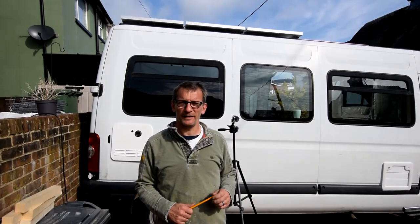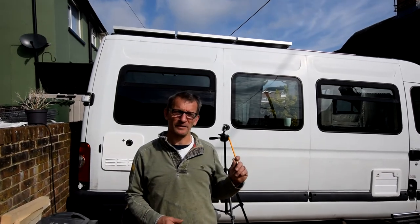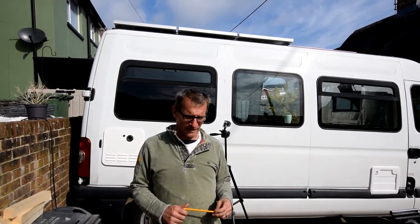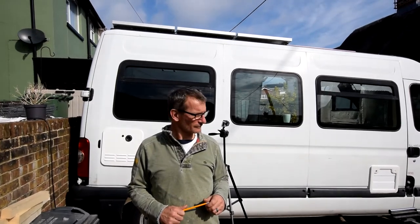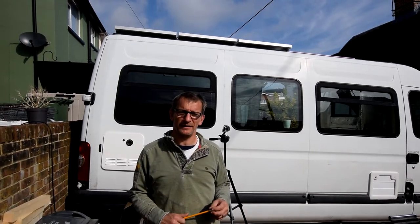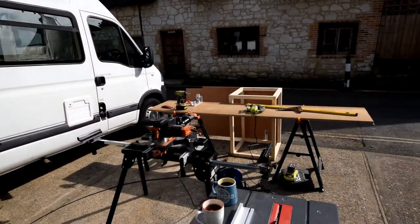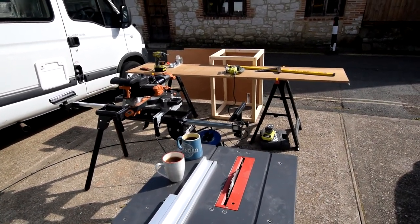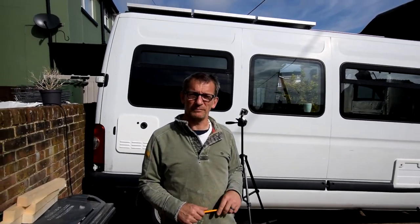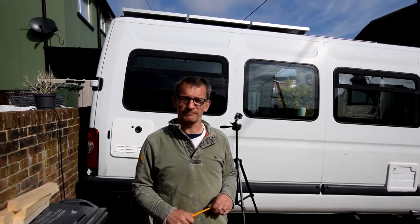Another glorious day — Becky and I are finally working together on the bus. We had to go back to work because you need to earn a living and pay for this, which has been really expensive. It's Sunday, we're both off and going to crack on with the furniture build today. We'll hopefully get the cooker, the passenger side bench seat and some of the kitchen units fitted. Got the GoPro set up doing another time lapse. We'll keep you up to date with the progress.